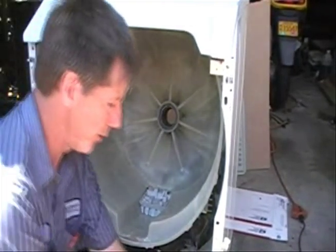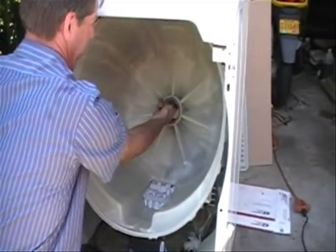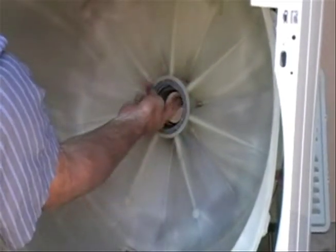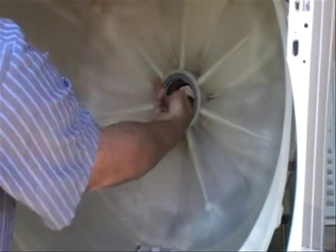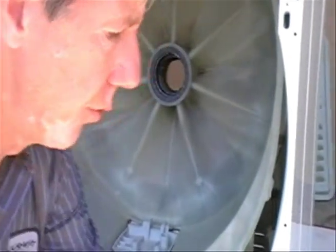Go ahead and put a little grease on the bore just to lube it up and prevent any corrosion in the future. Not a bunch, just a little bit. Note that the bearing bore is not the seal bore — just fill in one of the bearing bores.